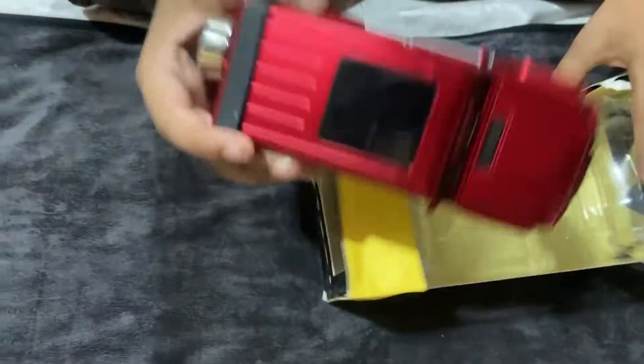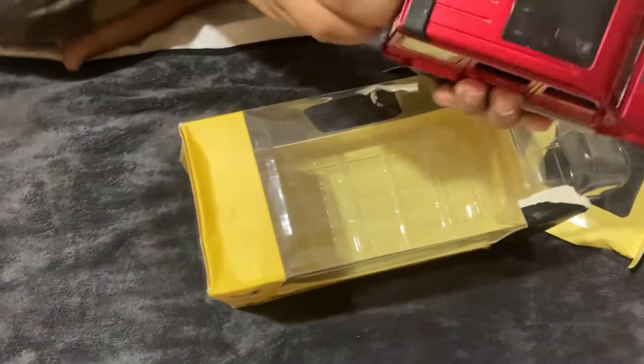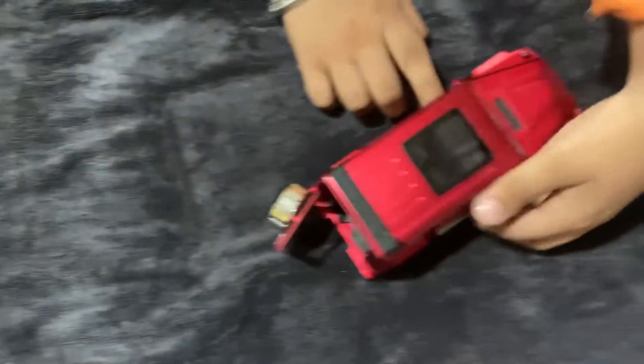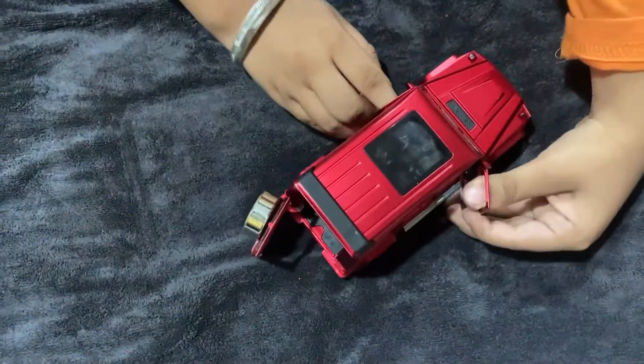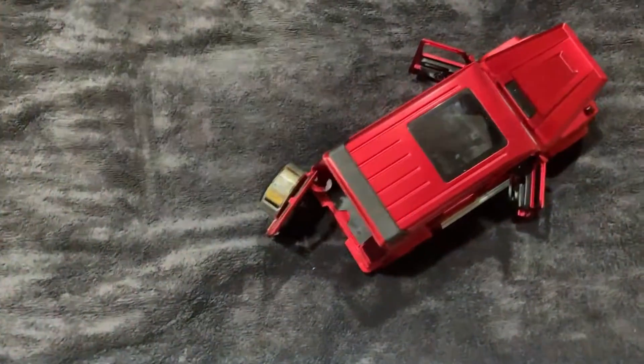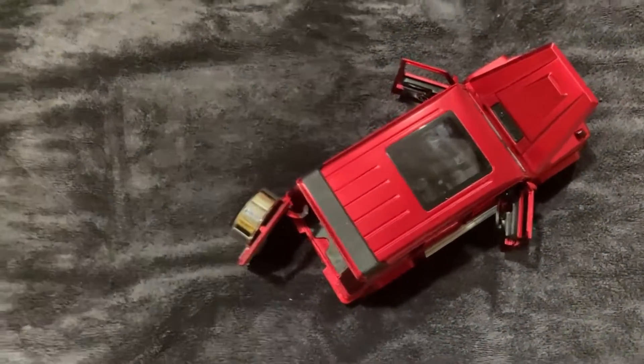Tada! I present you the Mercedes wagon die-cast cars 1:32 scale, with 4 openable doors, like the Ford Mustang.